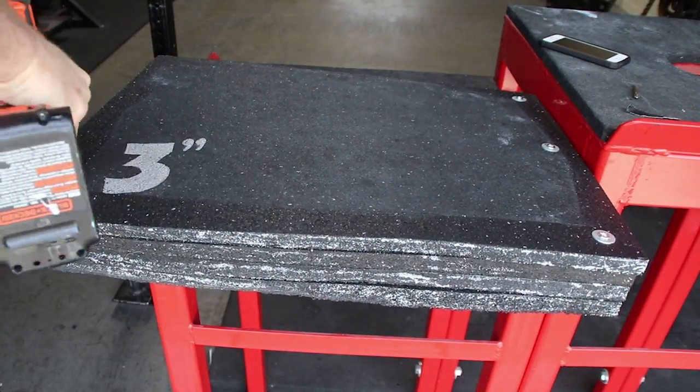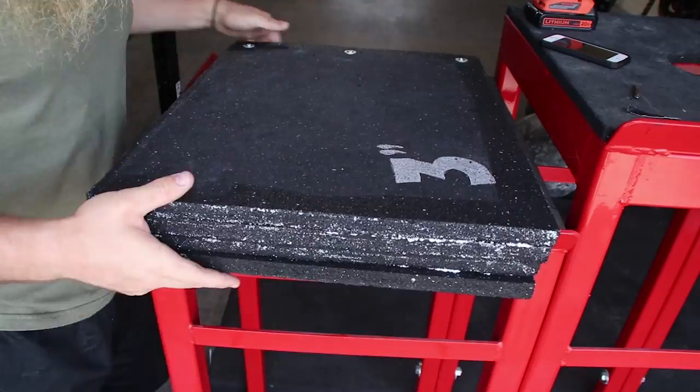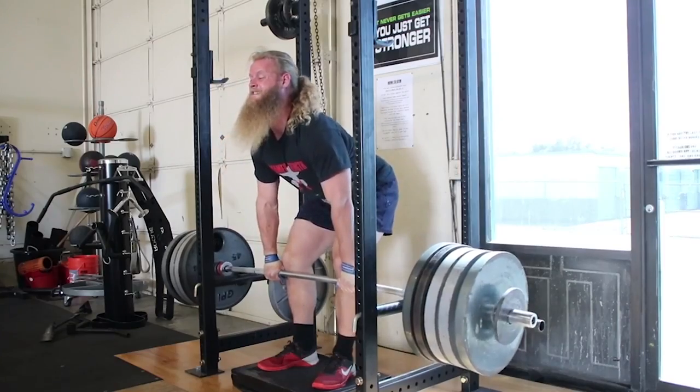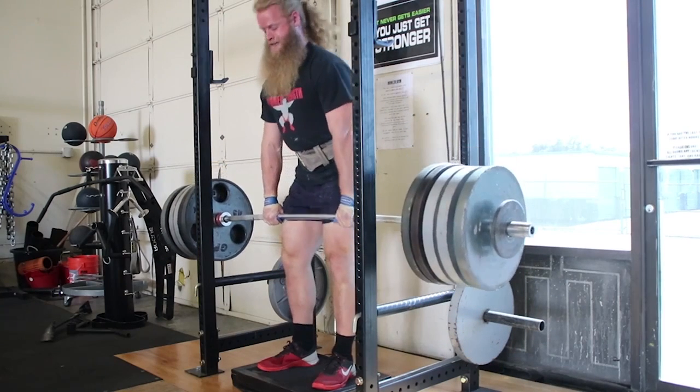Block pulls are preferred over rack pulls because the plates are supporting the weight, not the barbell. Rack pulls are a great way to damage a good barbell. At Untamed Strength, we have trash beater bars that are only used for rack pulls if someone insists on doing them.